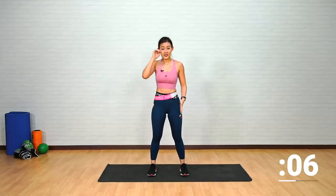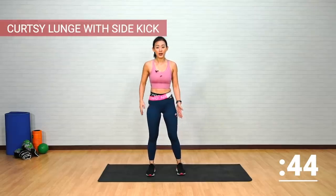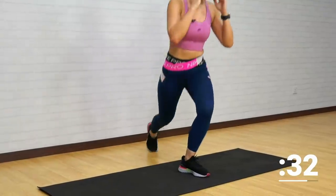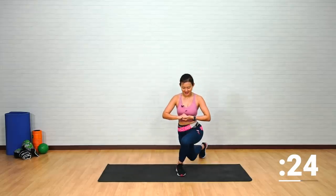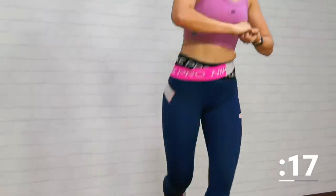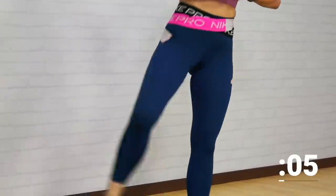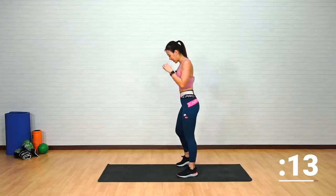Curtsy lunge with a side kick — this time we want to work on our left side. Bring your right leg back. Stand shoulder-width apart, remember cross your right leg over your left: curtsy to the side and tap, bring it up and squeeze the outer part of your right glutes. For more of a challenge, find your balance and squeeze. Curtsy and squeeze — let me know in the comments below if you are sweaty and feeling the burn. We want to keep staying active from the comfort of our own home.